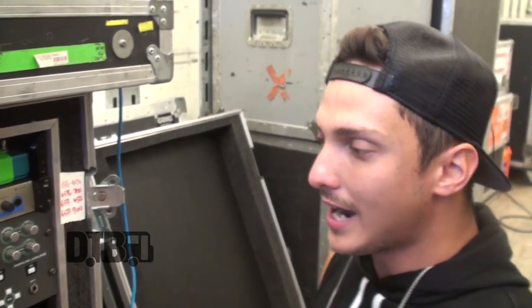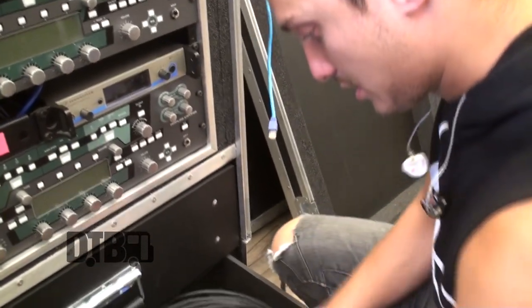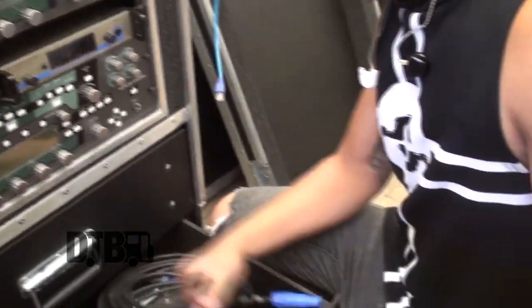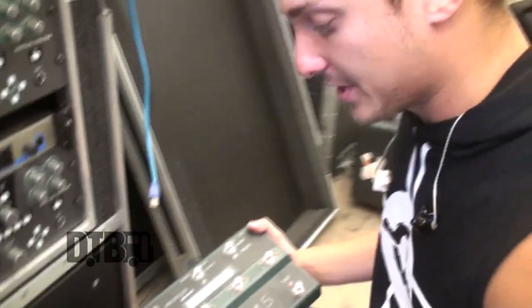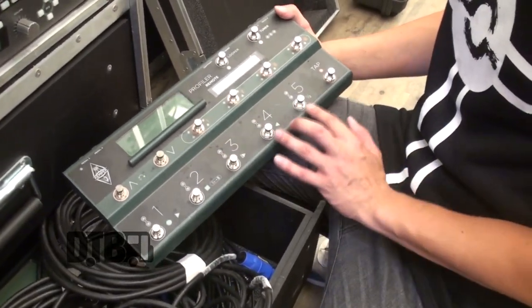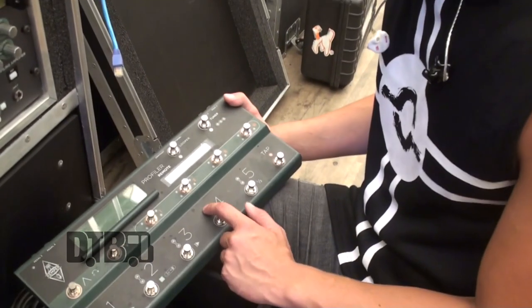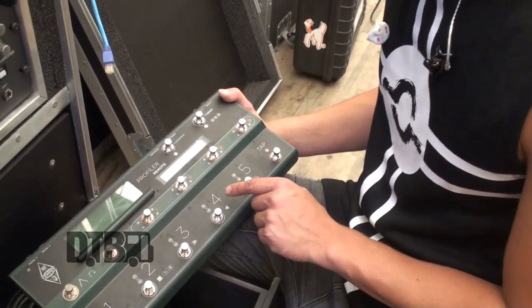So for each song I have a page set on my profiler. Each page has clean, rhythm, and lead, and then I save two different delays on this — I have a dotted eighth delay on this one, and then I have a delay that I use in the song 'On the Edge' and also for 'How's It Feel.'